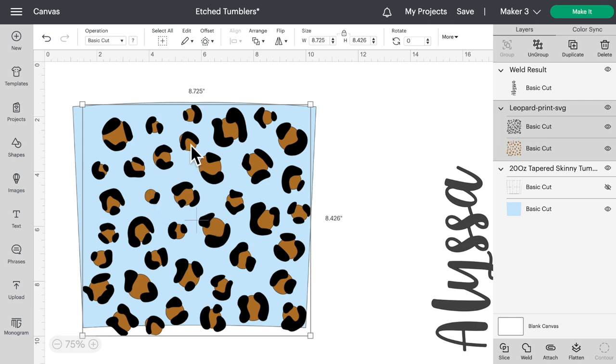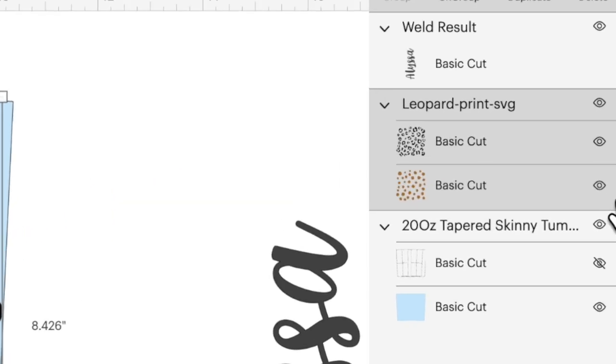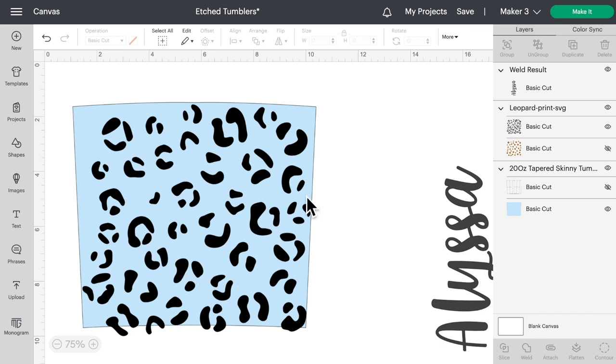Let's hide that grid again on top of our template, bring over our little cheetah pattern print, and resize it. That looks pretty good — this is made to be a repeating pattern, so it should line up pretty well. However, you'll notice there are two different colors to this. Since we are etching into a stainless steel tumbler, we can't really have multiple colors — basically one pattern to etch into the tumbler. So I'm going to click on the eye icon to hide that brown layer and just etch this one.